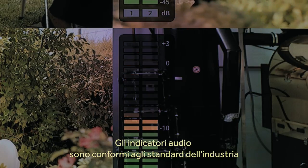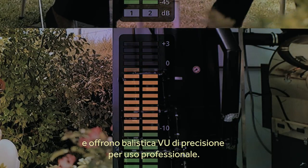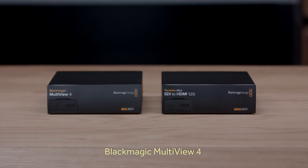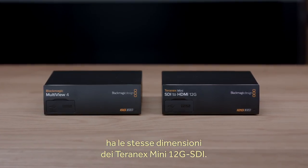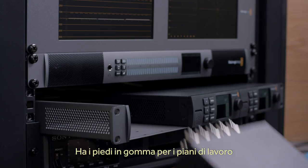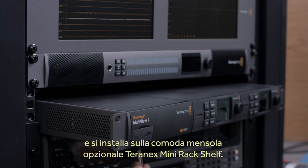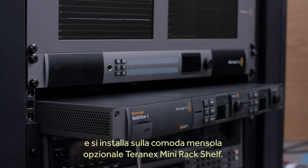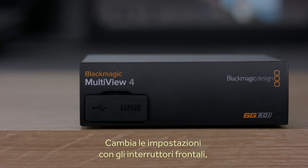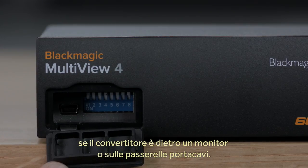The audio level meters conform to the VU audio meter specification with all the correct blue sticks, so you can use them in professional installations. A great advantage of Blackmagic Multiview 4 is it's the same physical size as our Teranex Mini 12G SDI converters. This means you can use it on the desktop with the included rubber feet, or use it in the Teranex Mini rack shelf to install it in an equipment rack. You can also change the settings via switches on the front panel, which is perfect if you're hiding the converter behind a monitor or on a cable tray.